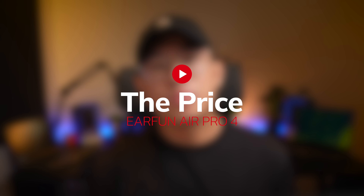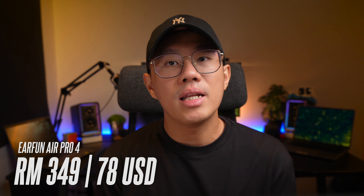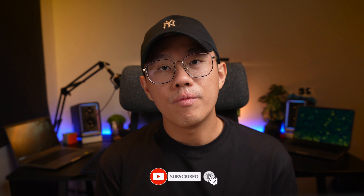With that said, these earbuds are priced at around 349 RM or 78 USD, which is a pretty good mid-range ANC price point. If you find value in what you've heard so far and would like to see more, I hope you could support the channel by liking and subscribing and ringing the notification bell. If you want to buy these earbuds, check out my links below. Now let's get back to the video.